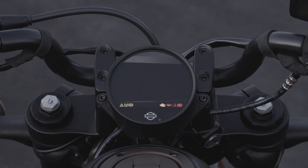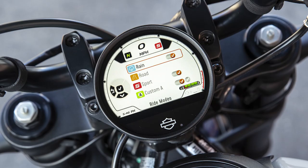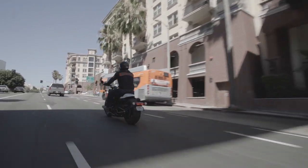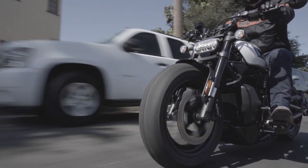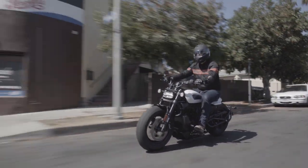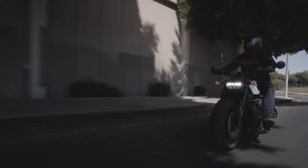In Sport mode, the rider experiences the full performance potential of the motorcycle in a direct and precise manner, with full power and the quickest throttle response. Traction control is set to its lowest level of intervention and engine braking is increased. Rain mode is designed to give the rider greater confidence when riding in the rain or when traction is otherwise limited, and is also appropriate for riders building confidence with the motorcycle. Throttle response and power output are programmed to significantly restrain the rate of acceleration, engine braking is limited, and the highest levels of ABS and traction control intervention are selected.